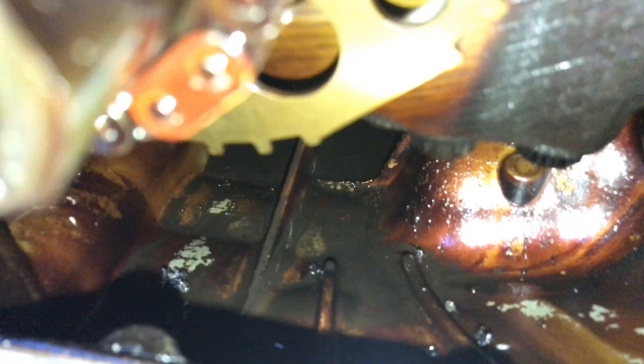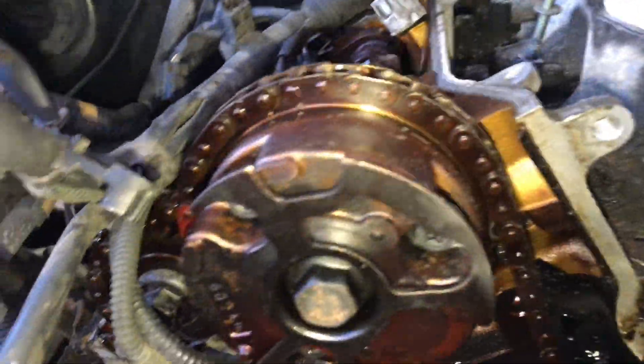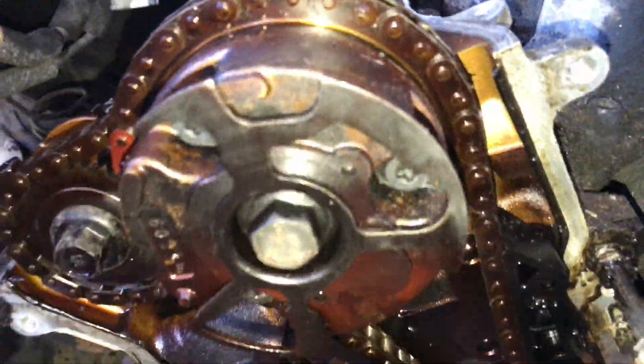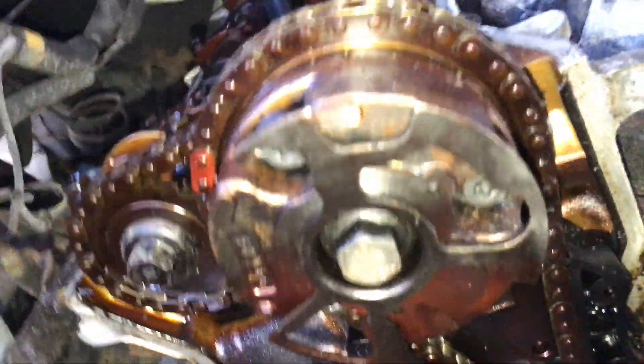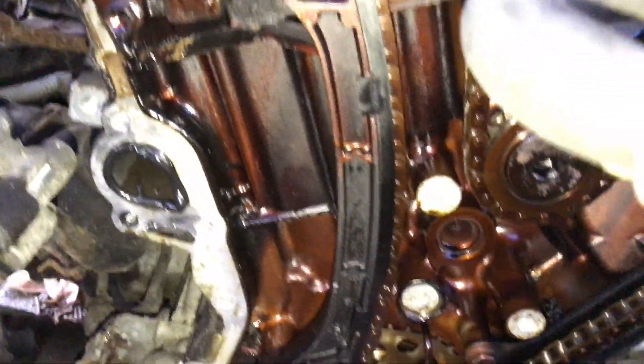I keep dropping parts down into this oil pan and using my magnet to get them out. Just taking a quick look at these cams — it's been pretty cool to see what sensors are in which positions and what little actuators there are, like for changing the valve timing.